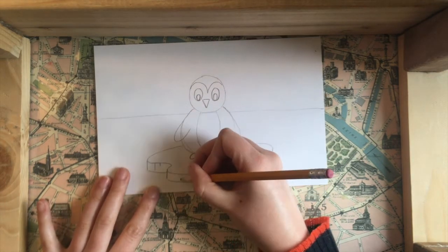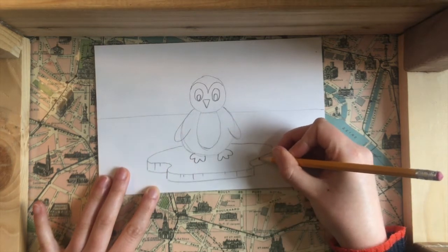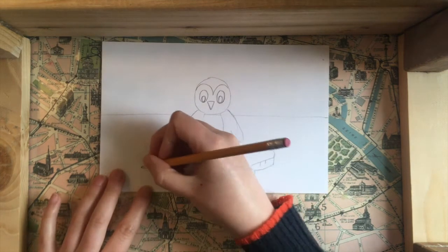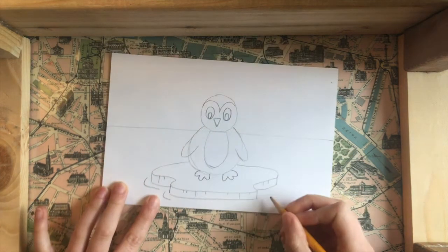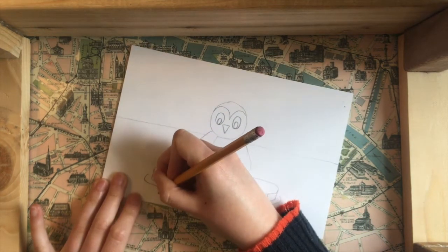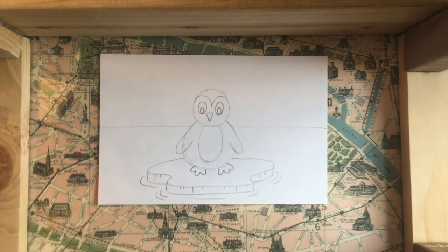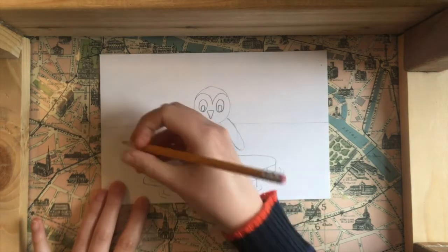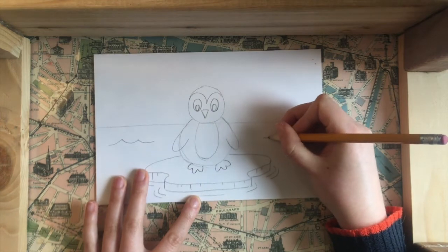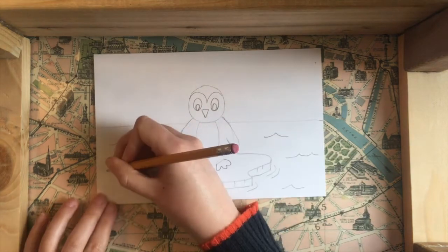I'm going to add just a couple of little vertical lines along the edge to give it a little texture. Then I'll draw a couple of ripples going around the outside of this shape to really make it look like it's floating. And to make the rest look like water I'll add a couple of waves in the background to give it some movement and texture.